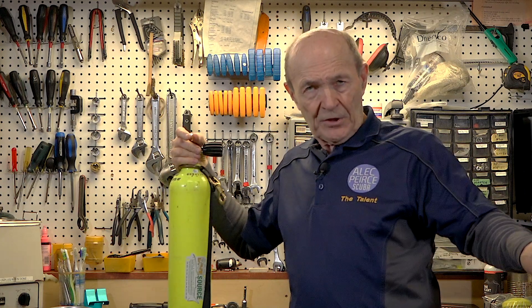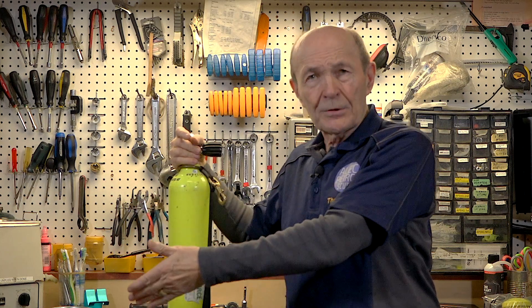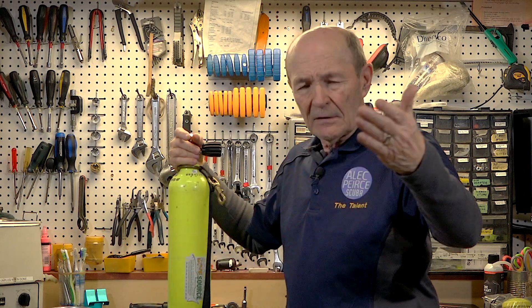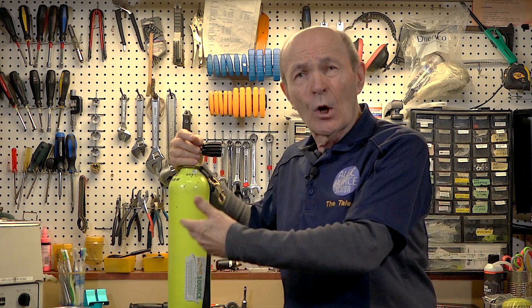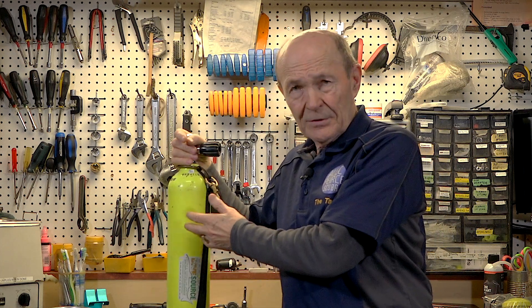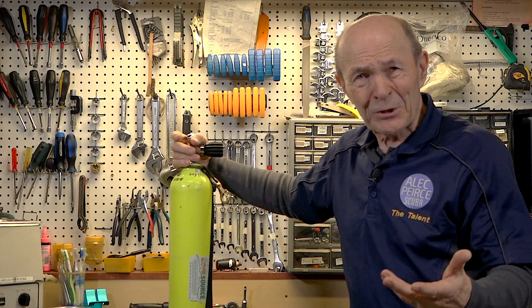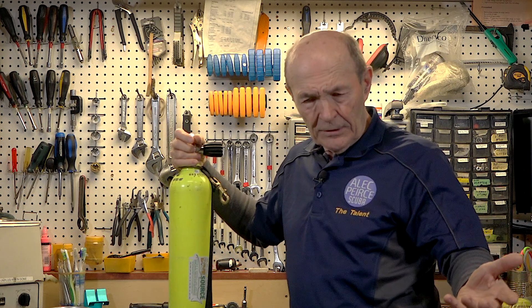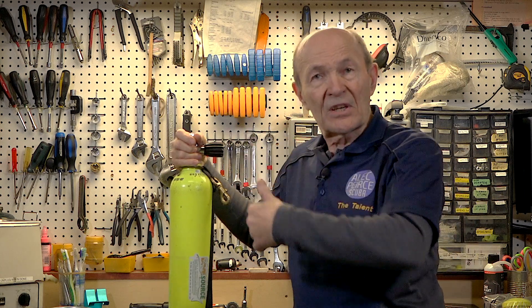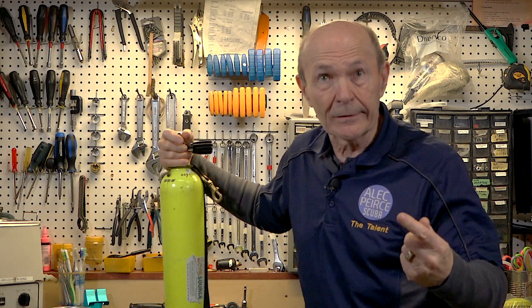The hydrostatic test is universal — every high-pressure cylinder, whether it's an oxygen cylinder your grandfather uses to breathe, an oxyacetylene tank used for gas welding, or a scuba tank like this pony bottle here. It doesn't matter what the pressure is — it could be 1,800 psi, 2,015 psi for oxygen bottles, or as high as 4,000 to 6,000 psi.